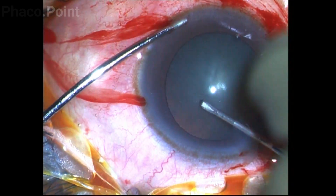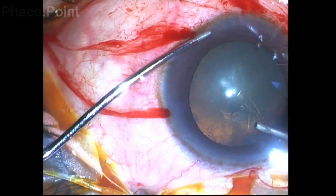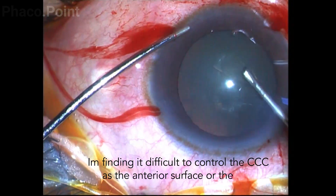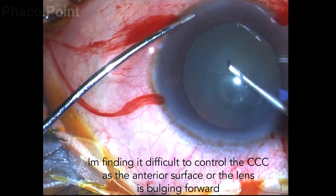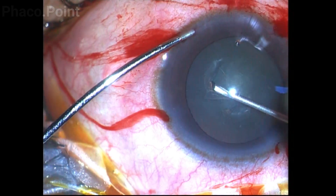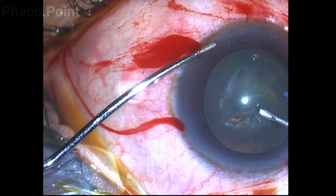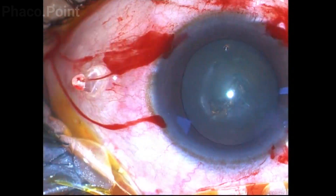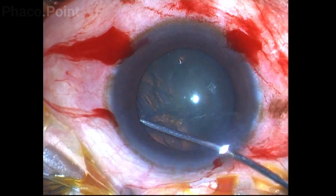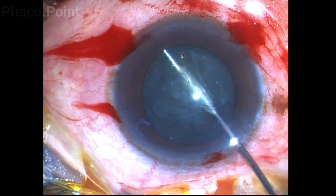We start off with the creation of a continuous curvilinear capsulorexis, with the ideal size to aim for being around 5 to 5.5 millimeters. In this patient I'm finding it difficult to control the rhexis because the anterior surface of the lens is bulging. A careful cortical cleavage hydrodissection is performed, the completion of which is checked by noting the ability to rock the lens.